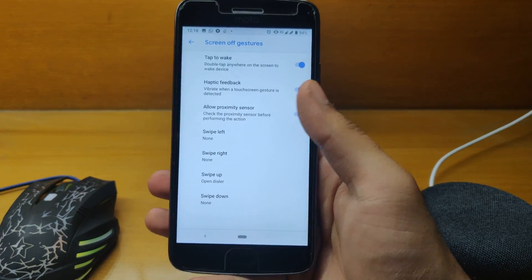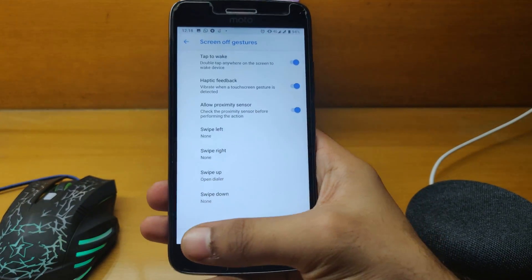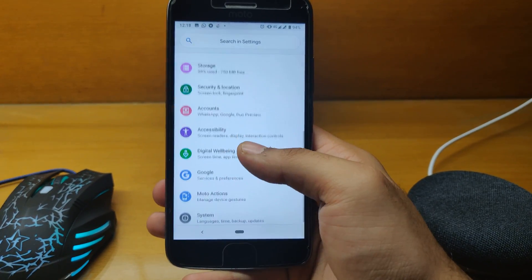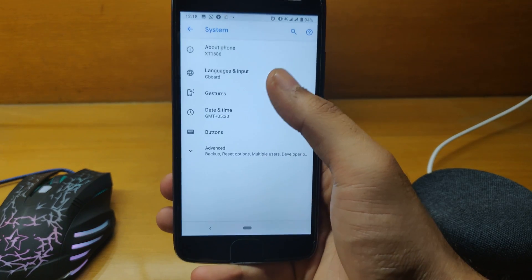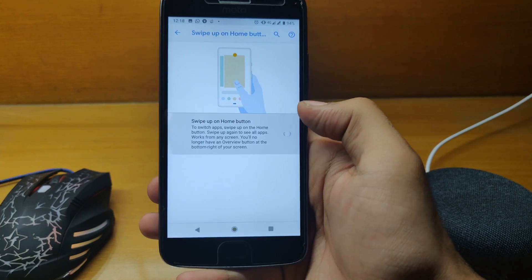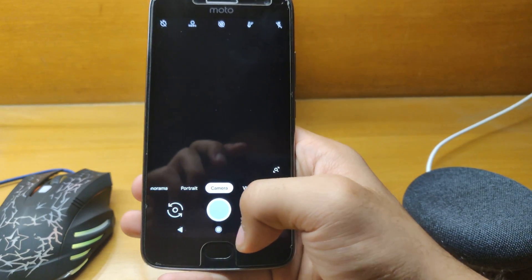Let me quickly jump to screen off gestures — they also work fine. Double tap to wake and allow proximity — everything works buttery smooth. In the system settings, if you prefer the stock Oreo-style navigation bar, you can switch to it here, as you can see.